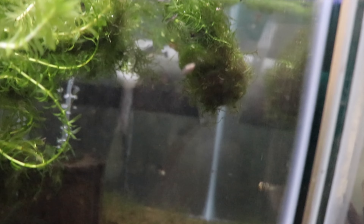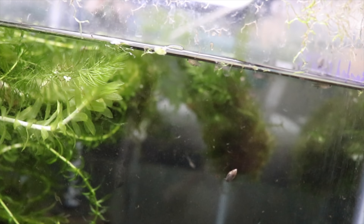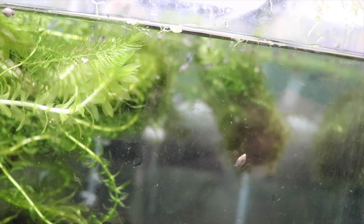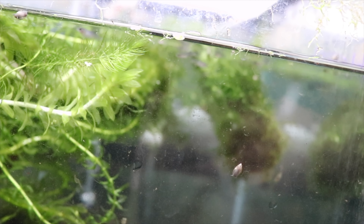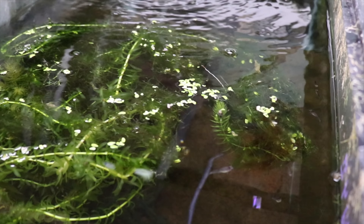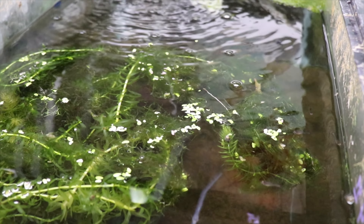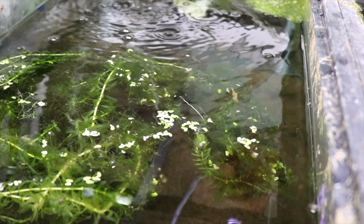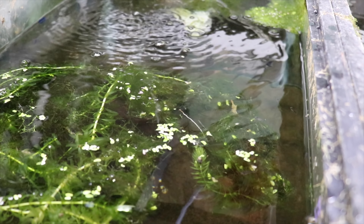These are the black panda guppies. I just recently added some anacharis and some other floating plants from the pond after it sat in Chewy's tank for a while. These guys are small but pretty hardy and very prolific — lots of fry in there. These are for sale on the website in pairs only because I'm having a hard time keeping up with production.